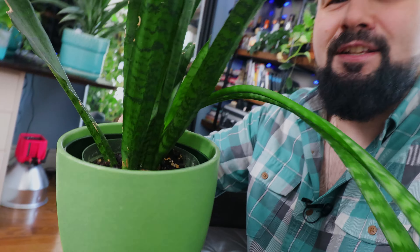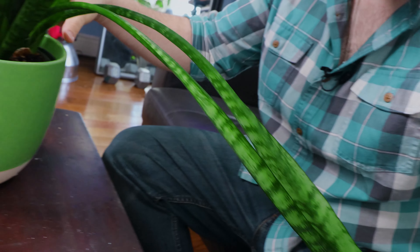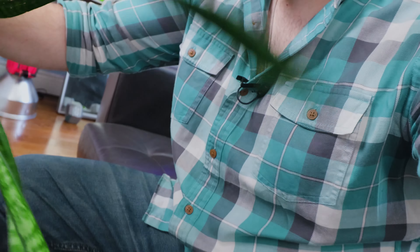Welcome to another video. Today we're going to be repotting this Sansevieria, this mother-in-law's tongue. It's starting to get some droopage here — some of the leaves are just dropping like that.